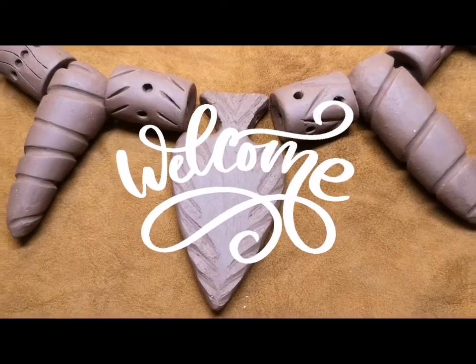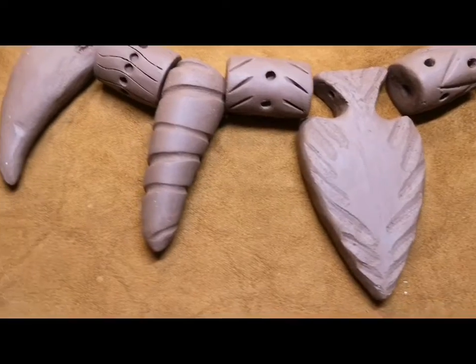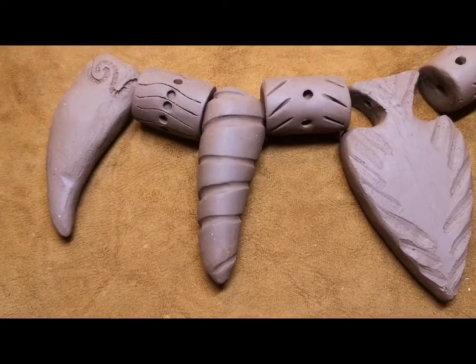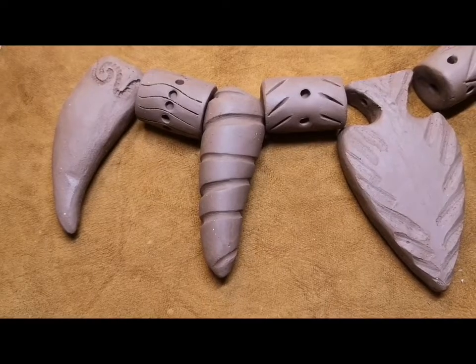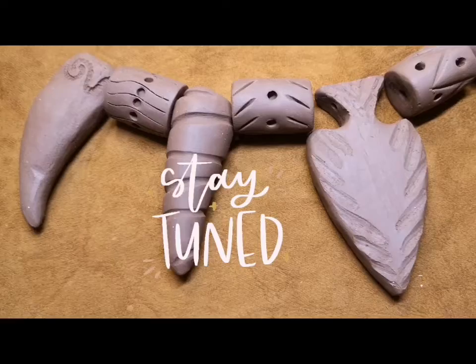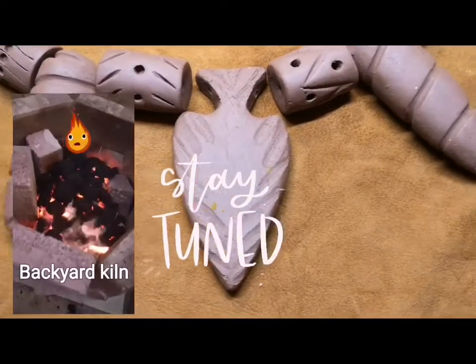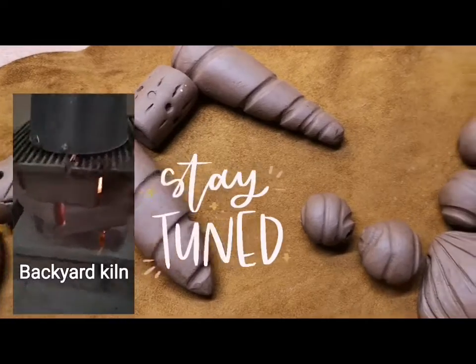In this tutorial I'm going to show you how to use clay to create some of these Stone Age style beads. Later on in the tutorial make sure you stick around because I'm going to fire my clay beads in my backyard kiln just like the Neolithic people did.